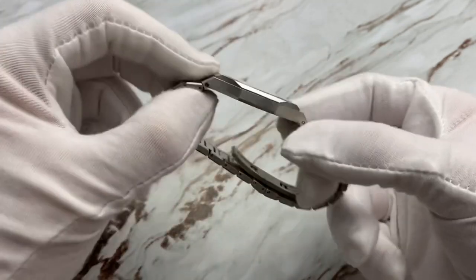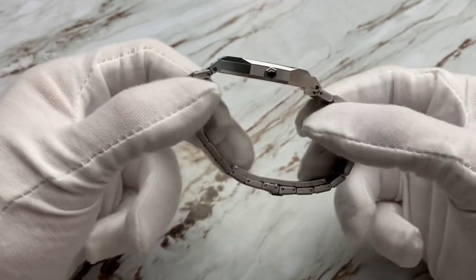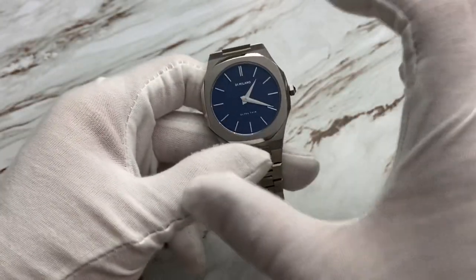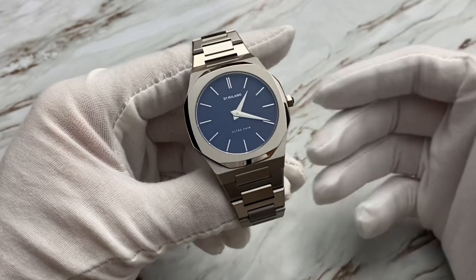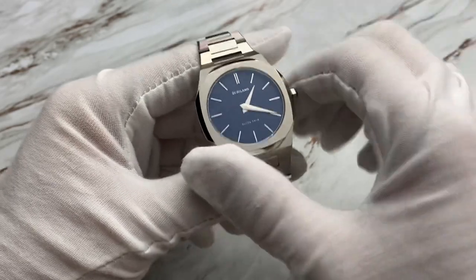The case on this is 316L stainless steel, which is the industry standard, and you can see that it is ultra thin. Not only is the case ultra thin, but the bracelet is ultra thin as well. The case size is 38 millimeters in diameter, which is actually a pretty perfect size for most people — most people hover between 38 and 40 millimeters. This watch is not overly large.